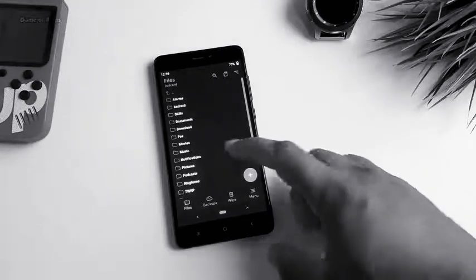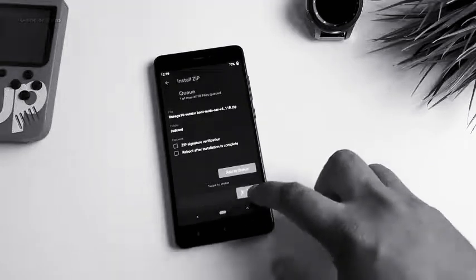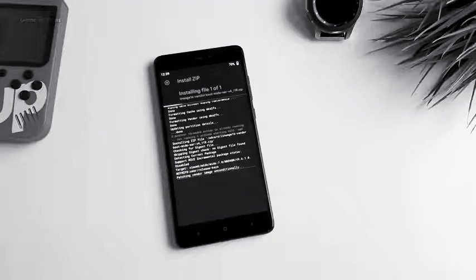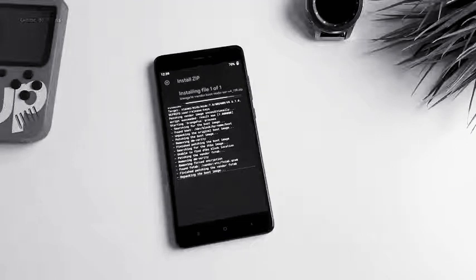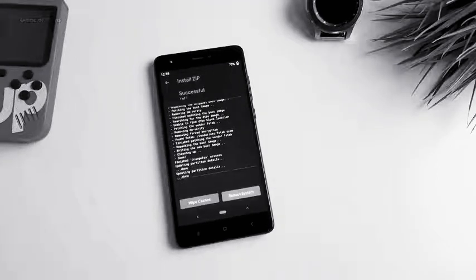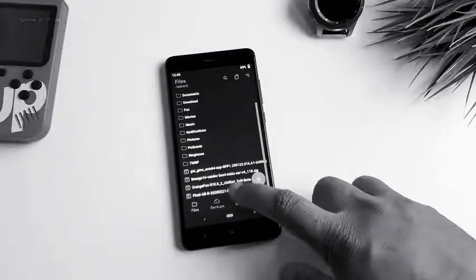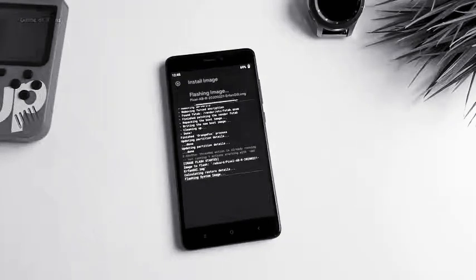Now go to the Install tab and we are going to install our vendor zip. After installation you will see some errors — just ignore them, it won't affect your installation process. Now we are going to install our final file. Go to Install tab, select the GSI, select the system image, and swipe right to install.